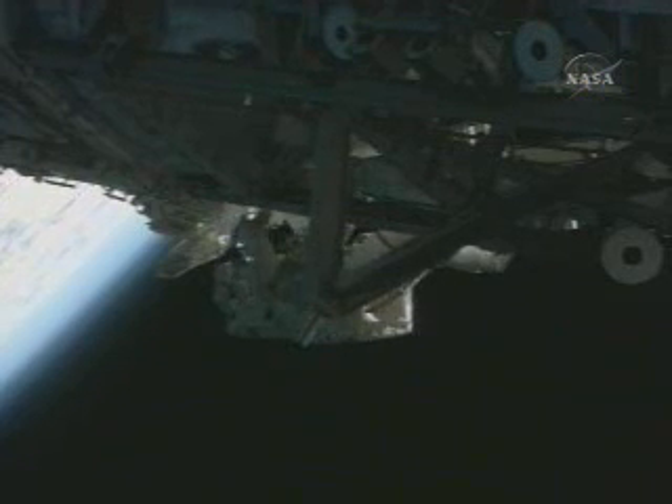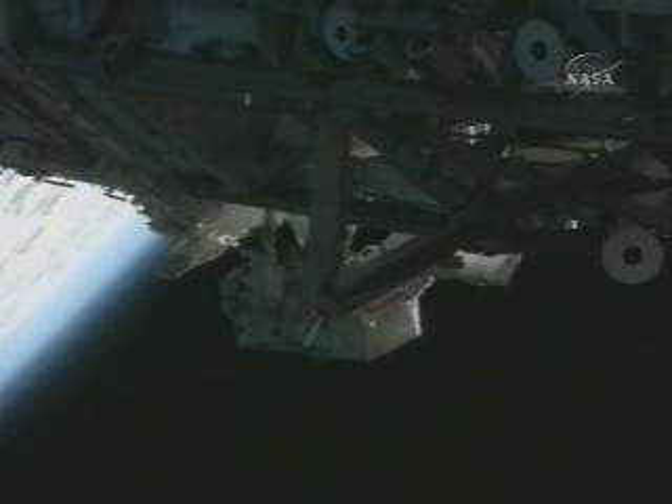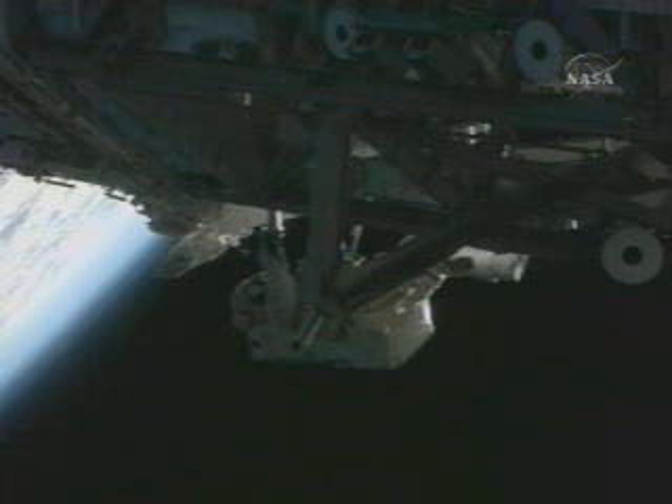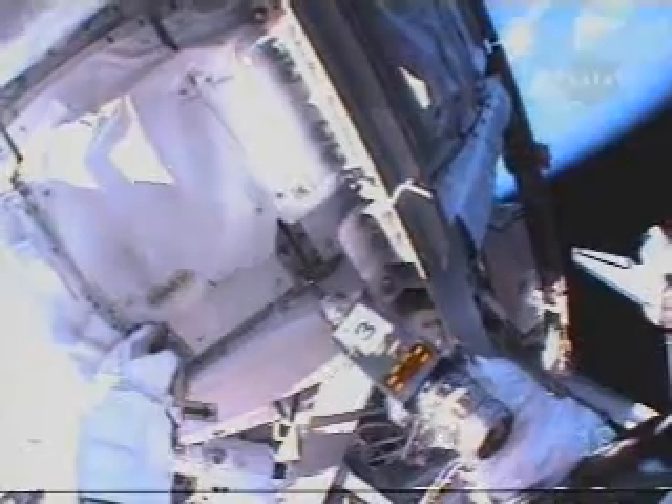Launch lock 7 is removed. The one launch lock she is removing in advance was scheduled to be removed during tomorrow's spacewalk. Clockwise 2 to install. Clockwise 2 and you've got 8 turns. Got a lock that secured the rotary joint during launch.